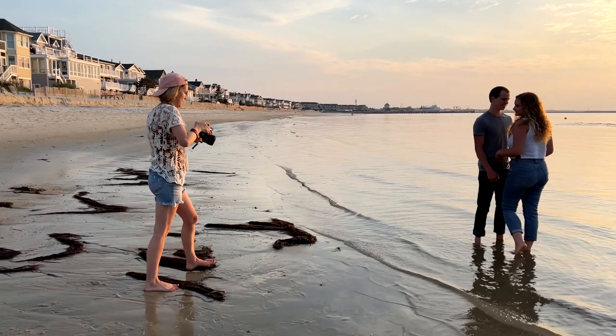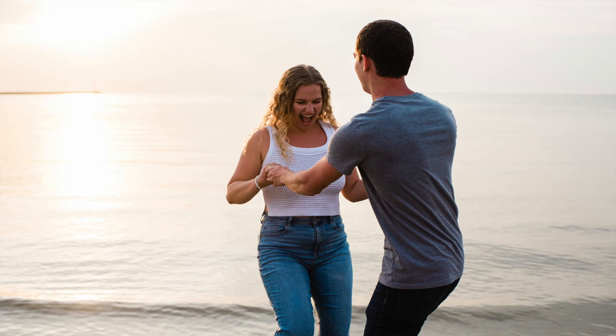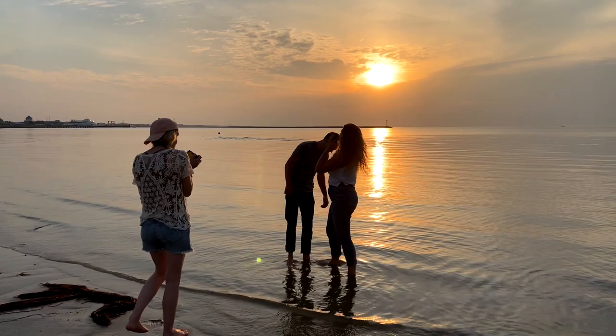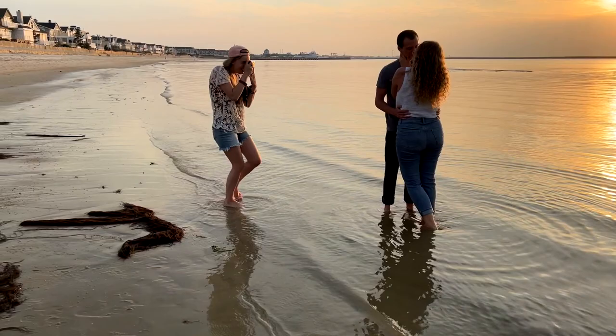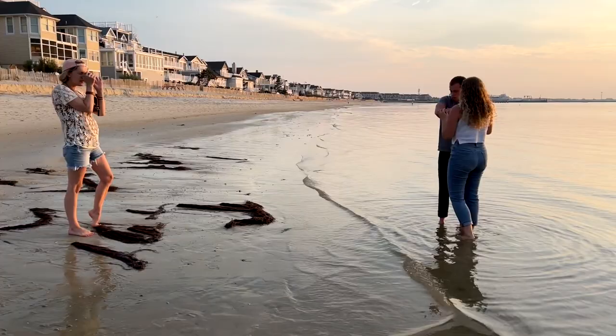I continued giving them prompts like try to hold hands and get the other person's ankles wet, so I could capture both sweetness and playful adventure-style photography. We got some really playful shots that are among my favorites. I pulled out the disposable camera again—I'm sending it off for development and will share whatever comes out of it.